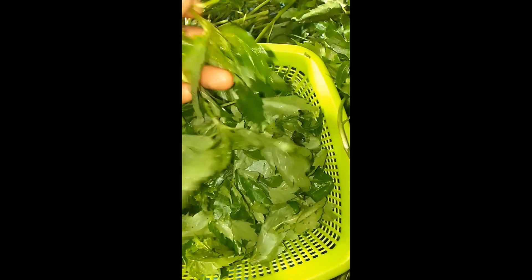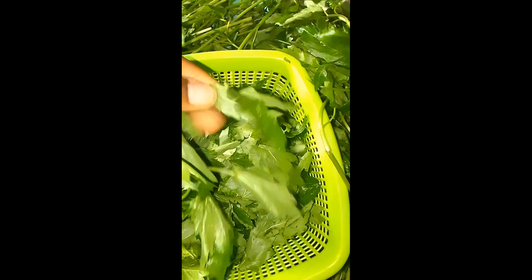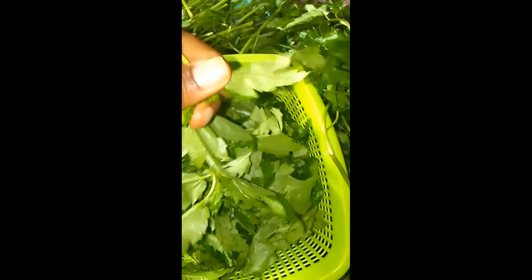Hey guys, welcome to this channel once more. Hi, I'm QD and here we are always here to learn how to do things ourselves. So today's video is basically on how to make Ewedu soup.